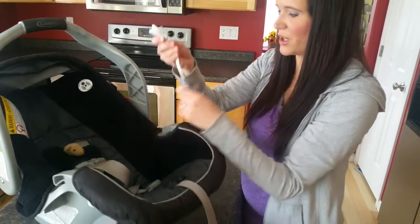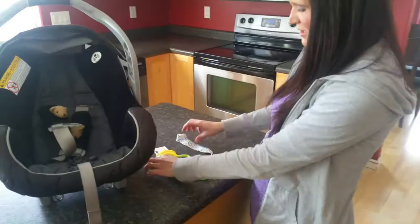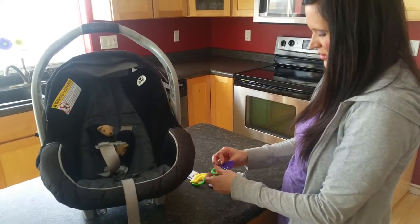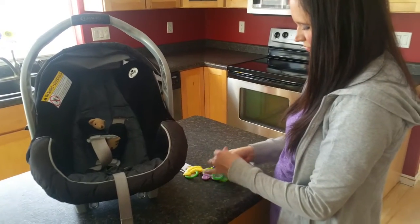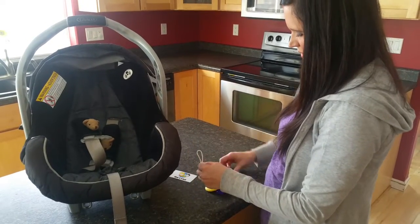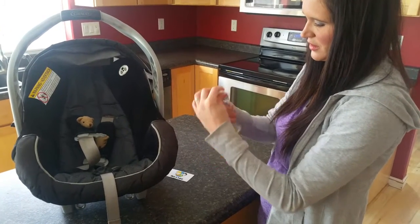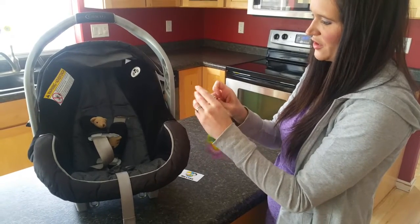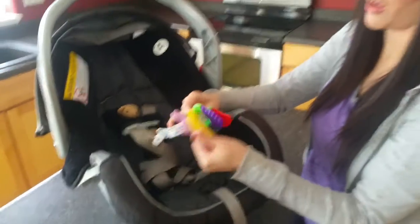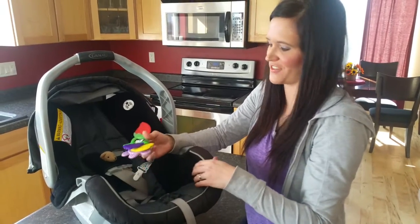What's also great is you can put all four of the teethers on the pacifier clip. You just loop each one through and pull it tight, then use the lever to close it. That way she has all four of her teething toys and I don't have to worry about bringing any other toys because she's always satisfied whenever she has these.